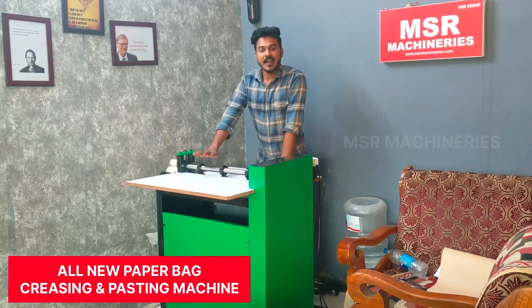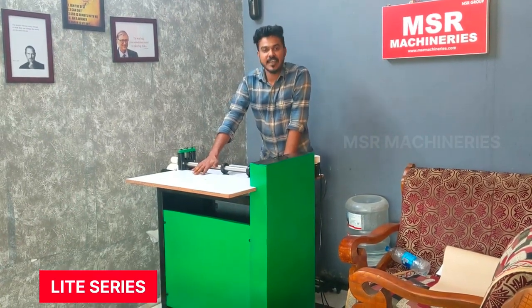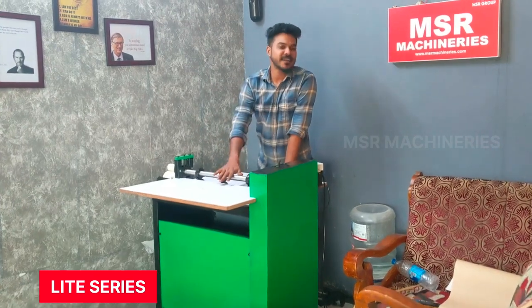Hello, my name is Shifra. In this case, we have a new machine. I'm going to show you a new machine in this video.